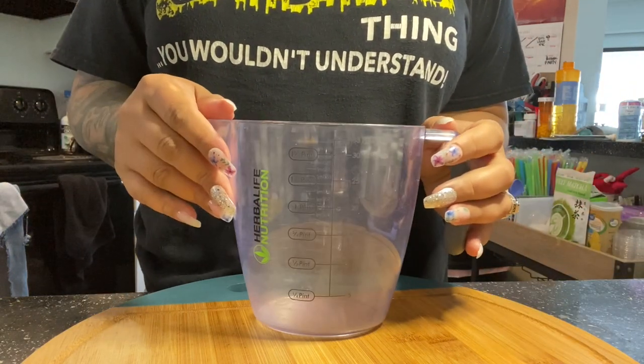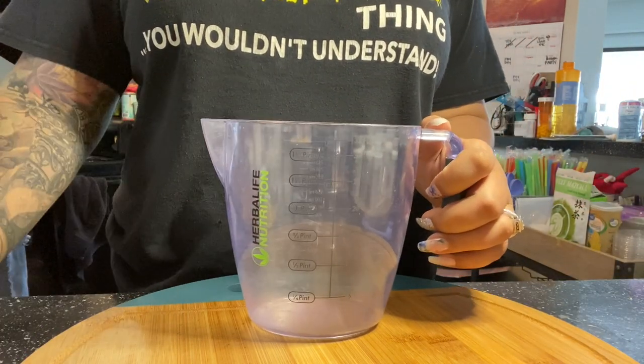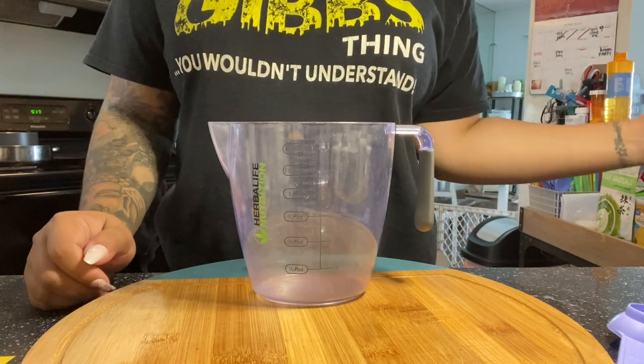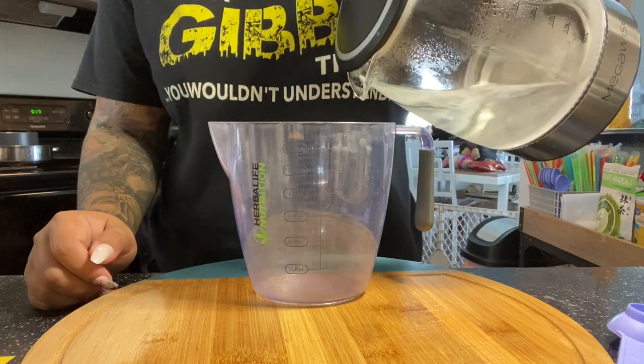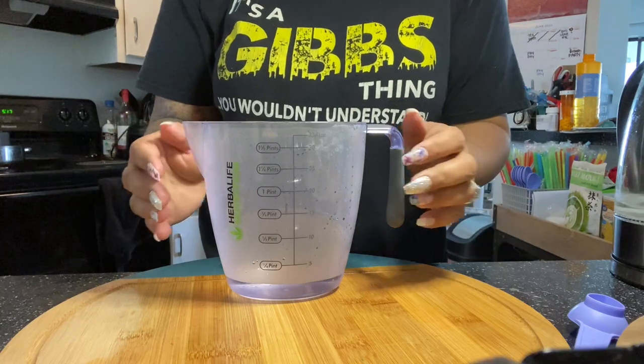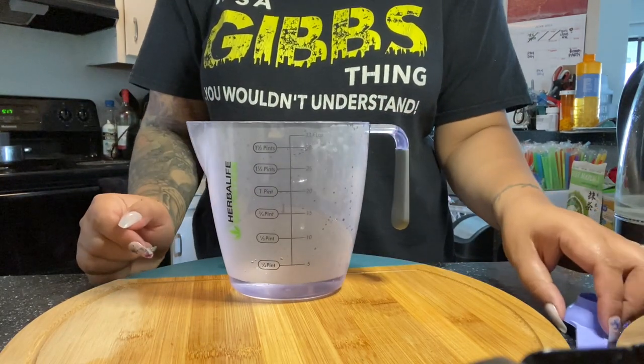Hey guys, welcome back to my channel. I have been getting so many requests for Starbucks, like mocked Starbucks refreshers. So today I am doing two mockings of the Starbucks refreshers.